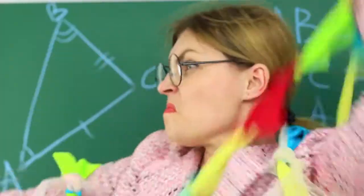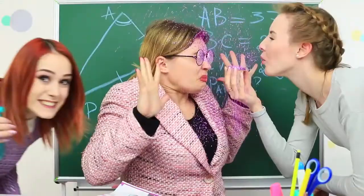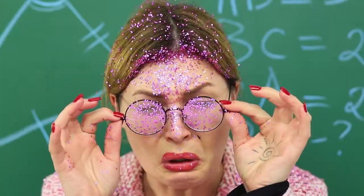How to drive Ms. Smith mad. Watch our new funny video with a new compilation of funny school pranks we don't recommend repeating in class.